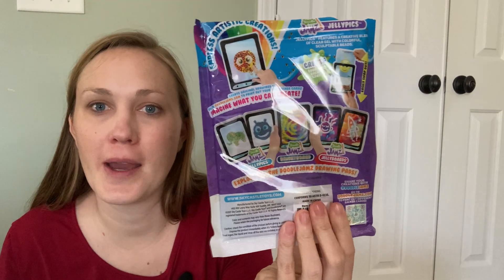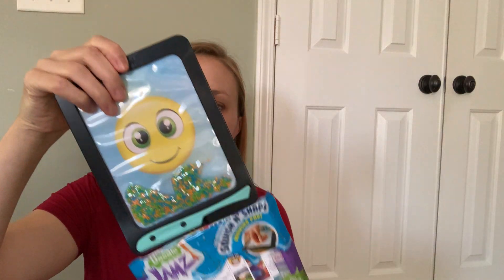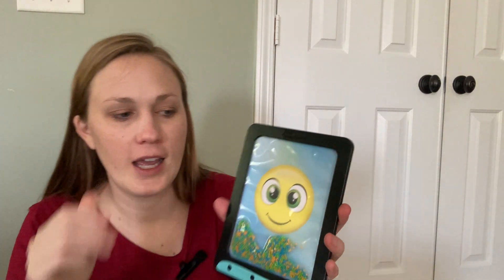If you want to look at the packaging, there it is — feel free to pause. I have already opened it; it came with one of those pillow bin tops, so you just pull it out of here, and this is what it is.